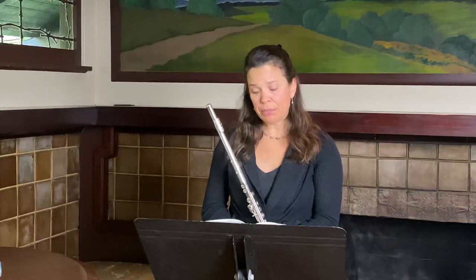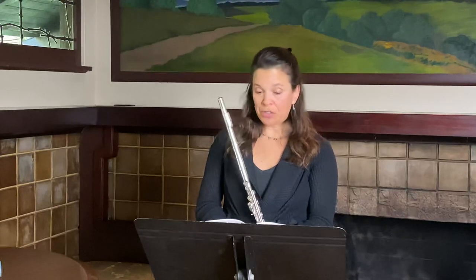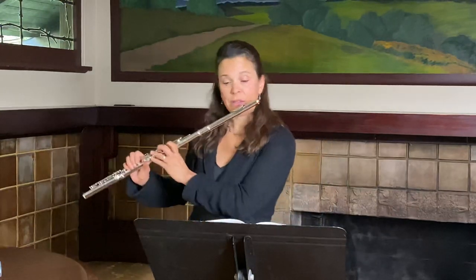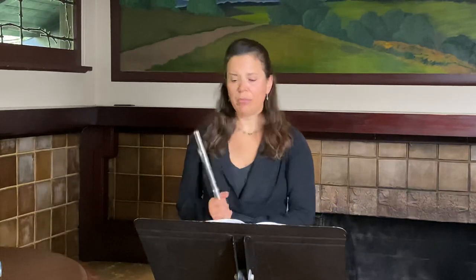A couple of other things: make sure your last note actually has eight note beats to it — there's sometimes a misprint in that bar. Make sure you're subdividing in the second to last bar, because I hear rhythm get maligned a lot there. And in the second bar after two, make sure your vibrato is really kept inside the sound and that it doesn't wobble too much.